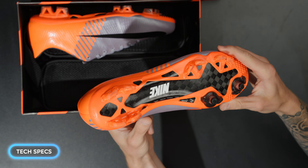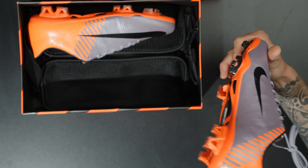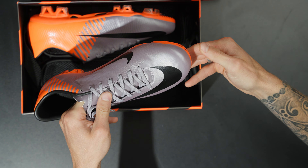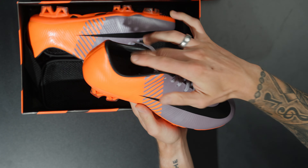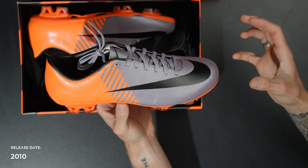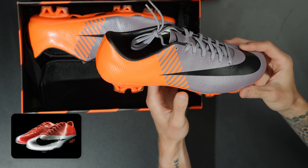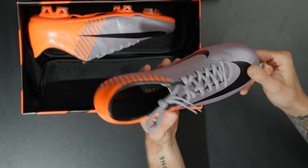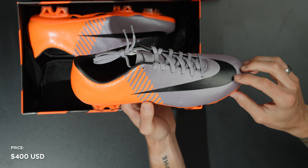Let's go over some tech specs of what makes this boot so special — and potentially why it's notoriously horrible in a couple of ways. Launched in 2010, it came basically after the Superfly 1, which was an insane pair of football boots — like no one had ever seen anything like it before. These originally retailed for $400 US, which is absolutely ridiculous. The tech of the time justified it for some, but they were notoriously uncomfortable because of this upper.